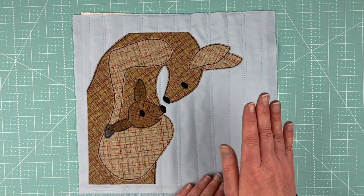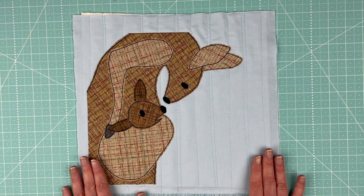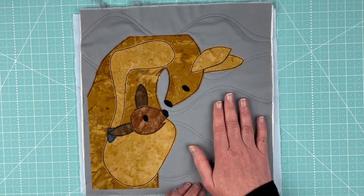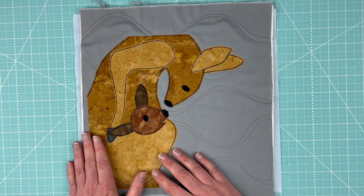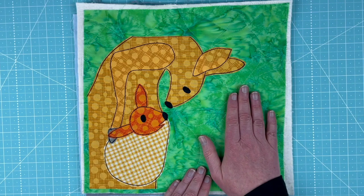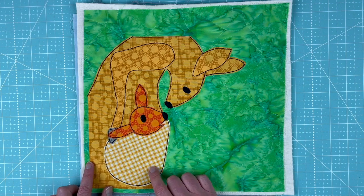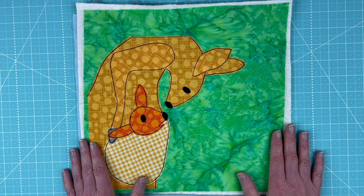I used the Rainbow Sherbet fabric bundle as the background and warm neutrals for the kangaroo. But I like to make samples in a few different colors so you can see different options. Here's another one done in neutral colors using the new soft grays bundle, with all kangaroo pieces in batik pieces from the warm neutral batiks bundle — I think this might be my favorite. For a third version, I used the batik rainbow fabric bundle for a vivid green background, the dots bundle for the kangaroos, and a little gingham to get a contrasting light-colored pouch on mama kangaroo. That is the kangaroo pattern. I'm Wendy from Shiny Happy World — I'll see you next month.